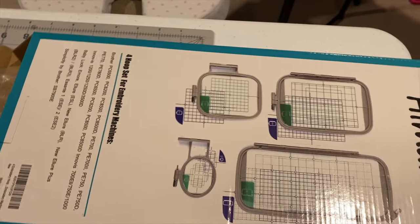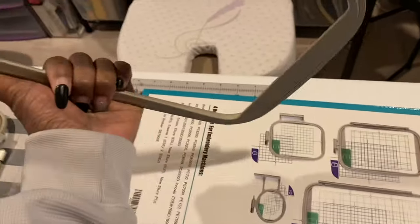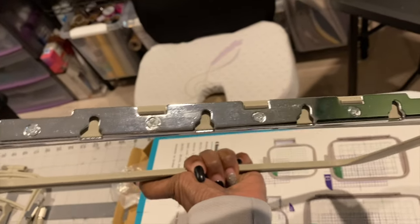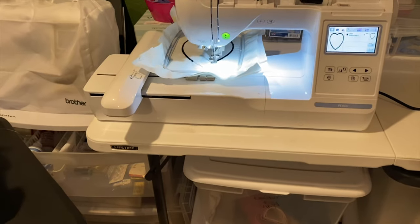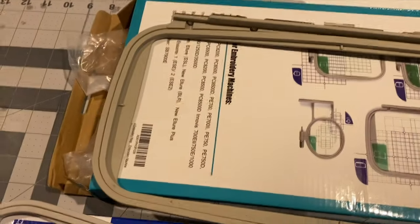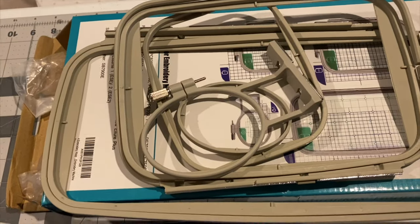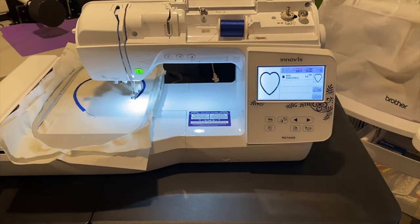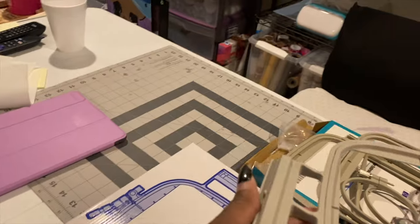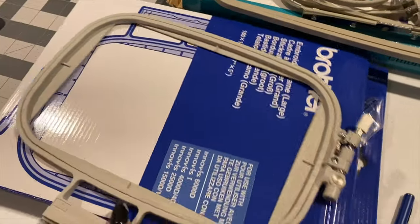Some people online were complaining the Amazon hoops are hard to get onto the machine, so I'm going to try them out before this video is over and let you know. These four hoops are $34 on Amazon for the PE800, compared to $130 for the one from the sewing shop. The seven by five shop hoop slides right onto the NQ1600e very easily, as you can see.